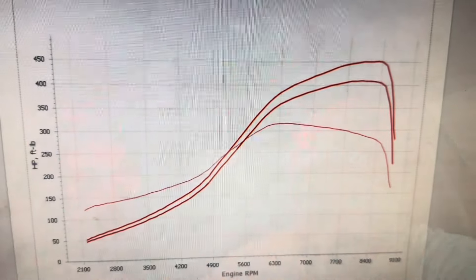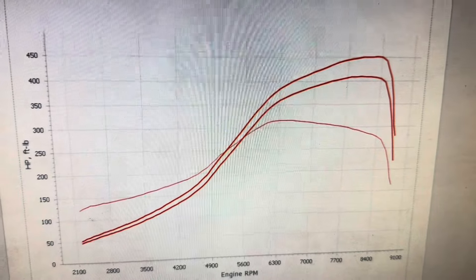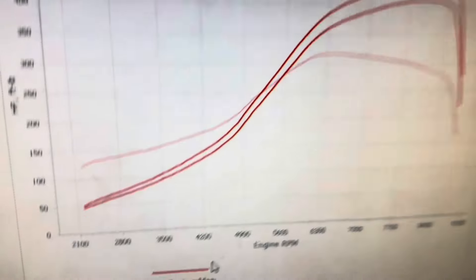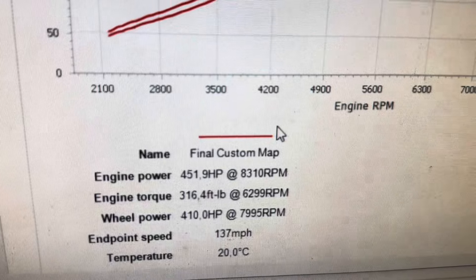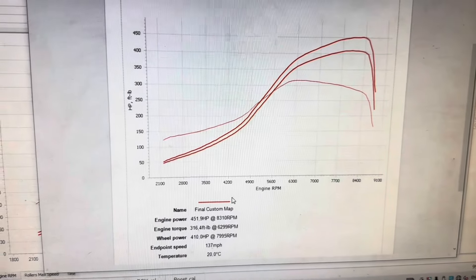He's an enthusiastic young man so I'm sure he'll sort all of these things out and we'll see him again. Let's have a look at that graph — there she is, check that out, what a slope! It's a pretty powerful car, we're really happy with it. Final figures of the day: 451 brake horsepower, that's 410 at the wheels. Thanks for sticking around to the end of the video guys, like and subscribe, and we'll see you on the next one.